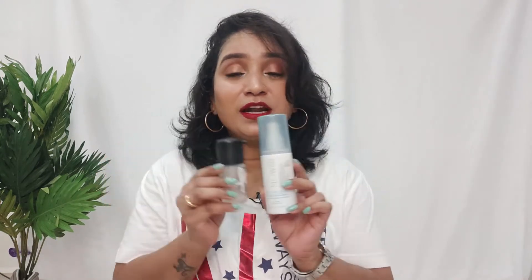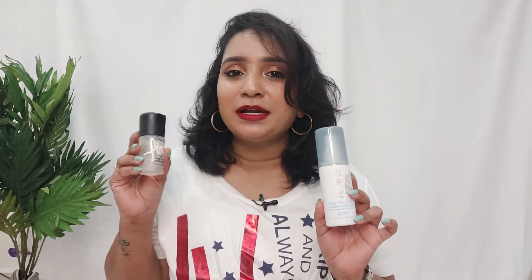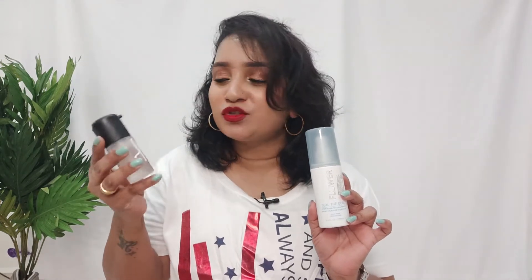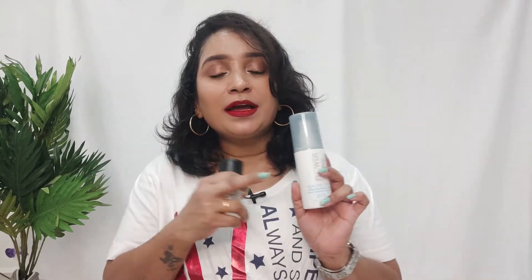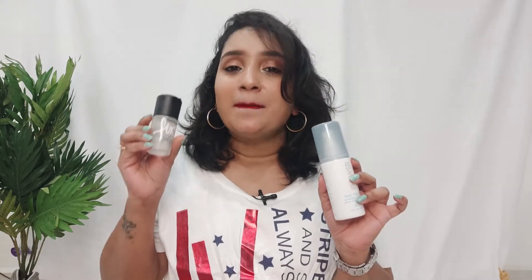These two are very, very similar. I use the Flower Beauty one on a daily basis and the MAC mini only occasionally, but the feel — the hydration and makeup setting — is very close. The nozzle of Flower Beauty's Sealed Deal sprays equally on the face, comparable to MAC Fix Plus.